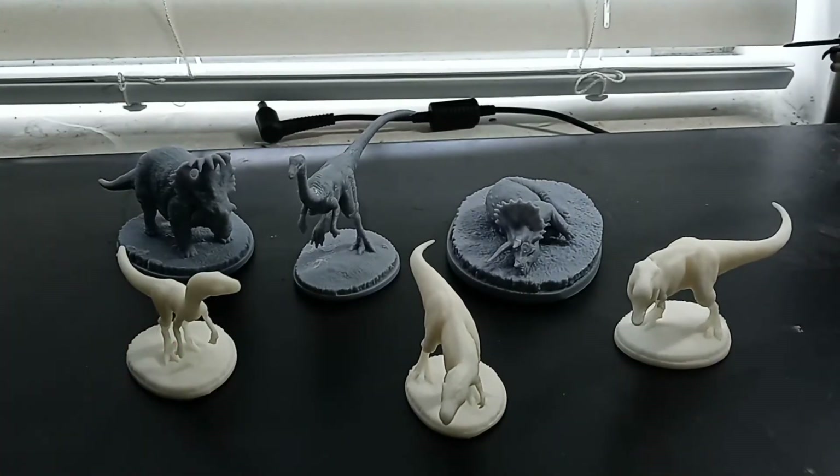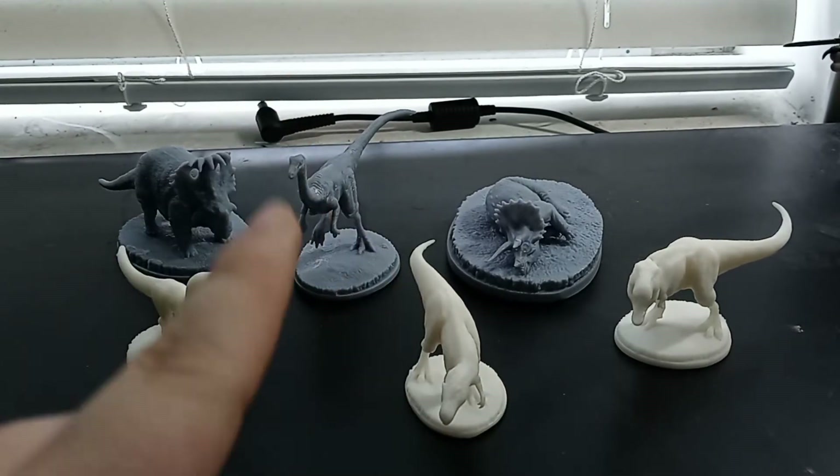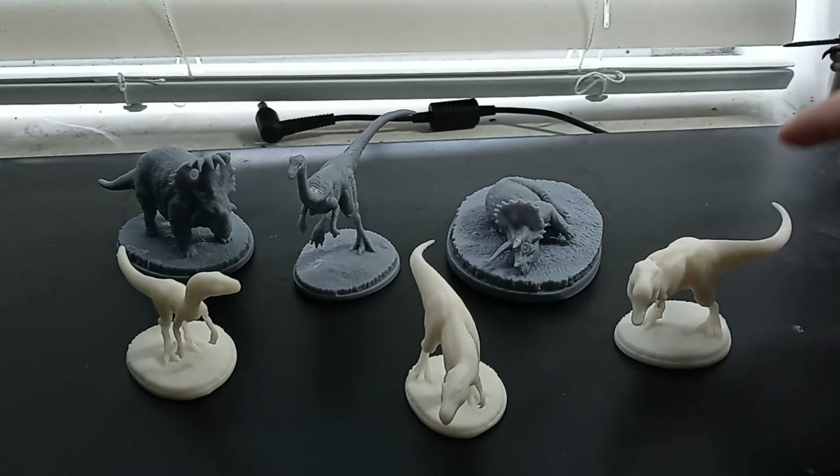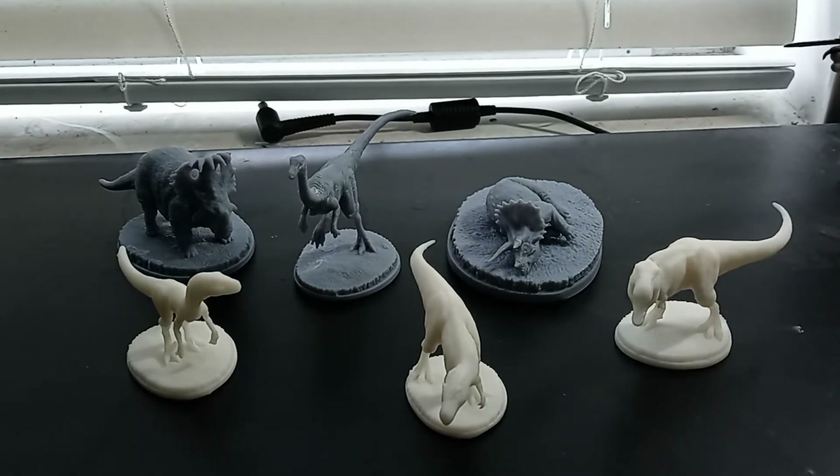And here are all the minisaurs I have all together — the Velociraptor, the Allosaurus, the T-Rex, the Triceratops, the Gallimimus, and the Sinoceratops all together. I'm really looking forward to finally being able to paint these one day. I'm still waiting to get myself some paint and some brushes, but other than that, I'm hyped.